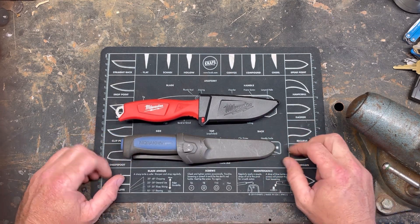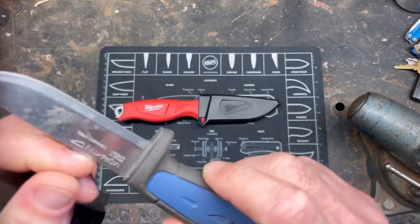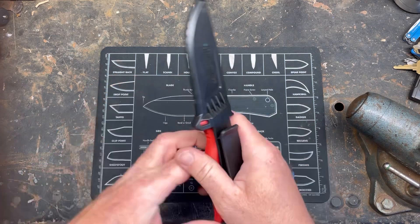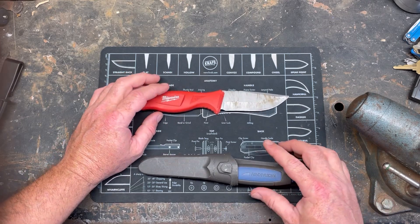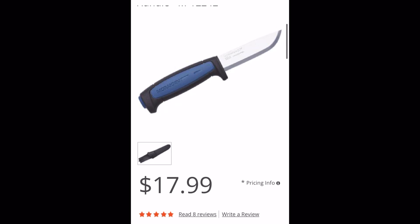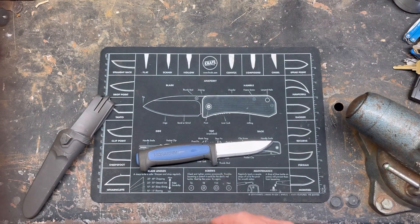This here is a Mora — the Mora Niven Pro S, I believe. It's a stainless model, and that's fair because the Milwaukee is also stainless. Funny thing is, I just recently bought this one for $15. I bought my other one years ago for $15 as well — they're not $15 anymore. I'll put the current price on screen.